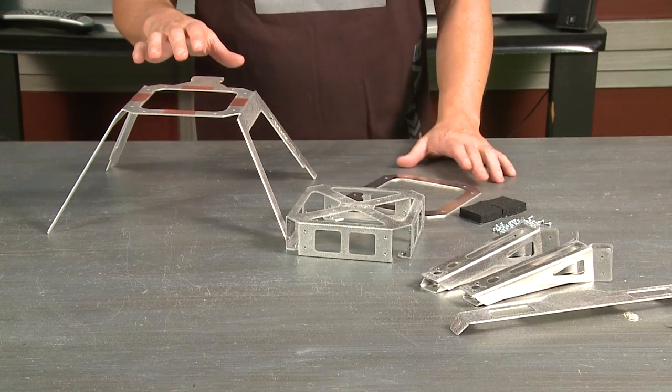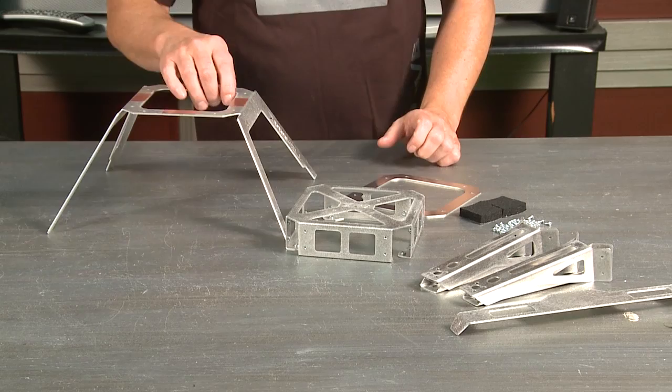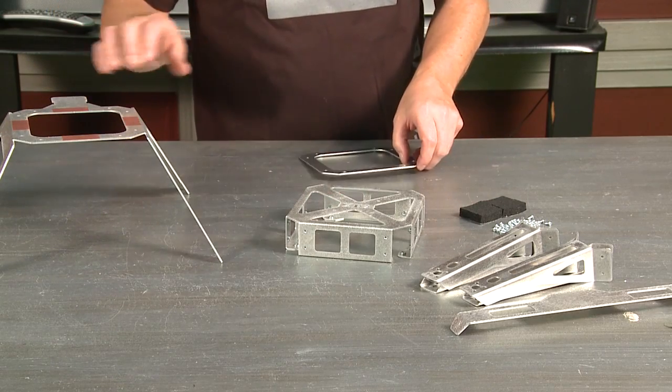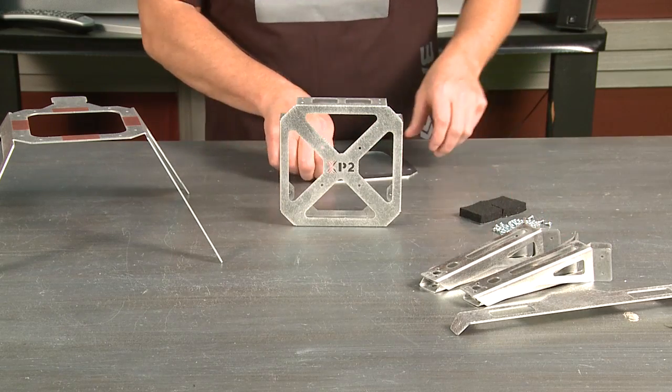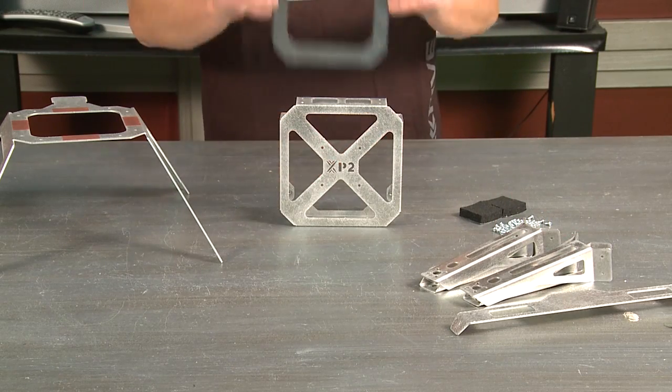This is really easy to put together. You just have a few parts here. You've got your camera mount, landing gear over here, your main body and your arms, and this little plate that goes on the bottom right here.